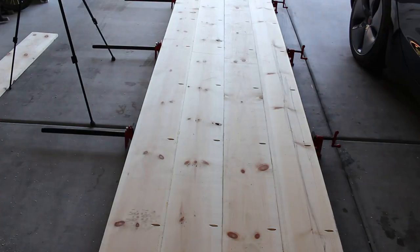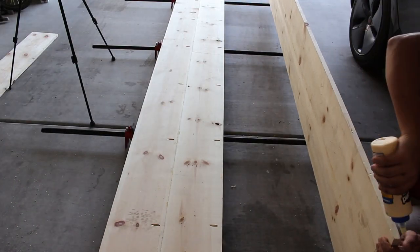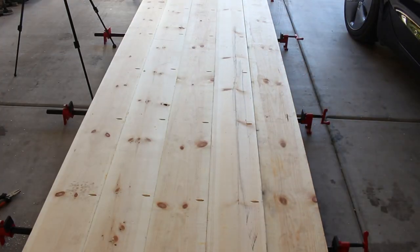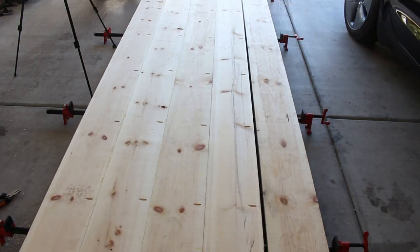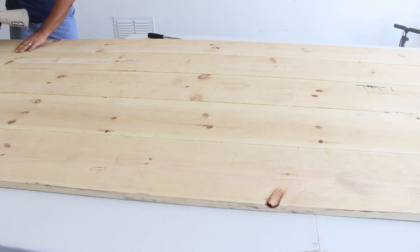Now repeat the same with the other boards and join the larger pieces together. I moved the setup to the ground to do the larger glue-up, using pipe clamps to keep the surface level and the boards flush. Once all boards are joined, this becomes the base of your door, and now comes planing and sanding.